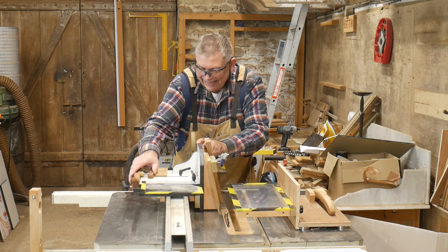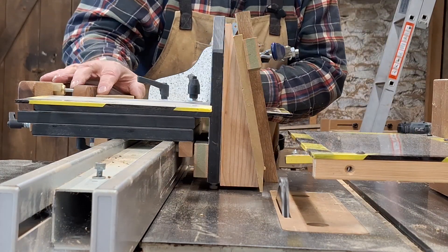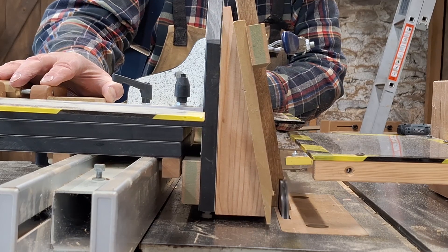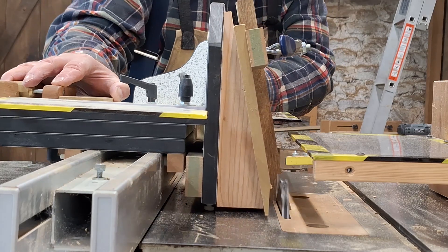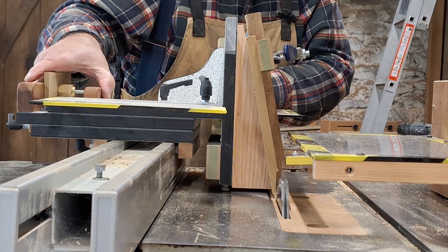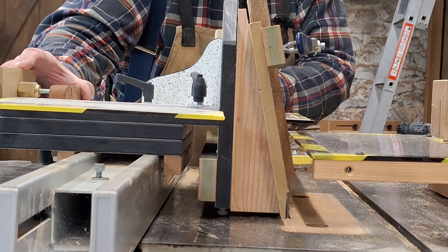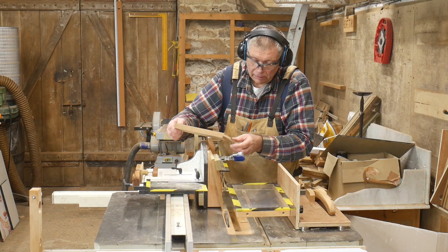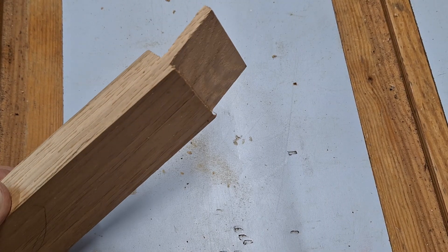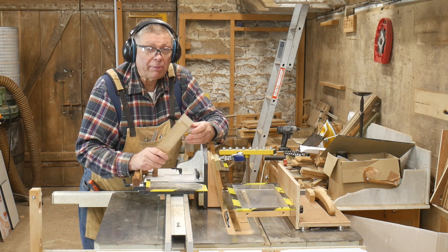Start with the jig closed, as usual. Eyes and ears. I've got a few stray hairs on this side, but that side is as clean as a whistle. And of course, if I'd gone to the trouble of scribing the shoulders first, then both sides would have been clean.